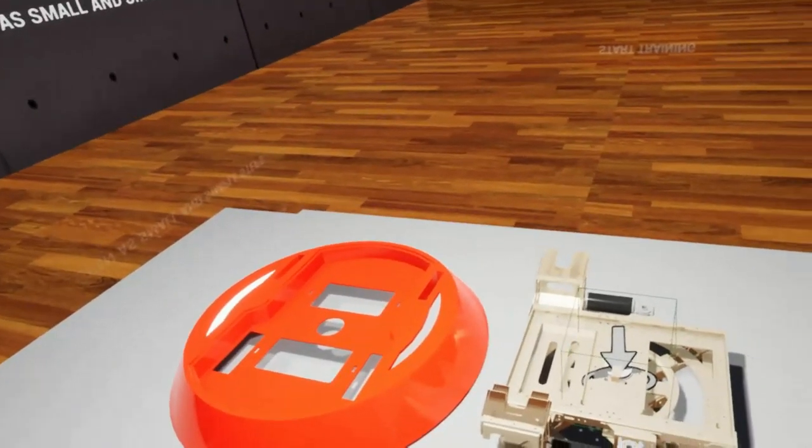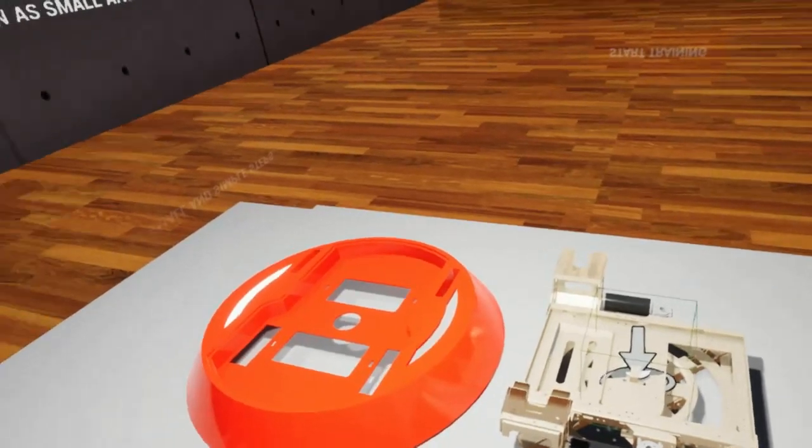Welcome to SpaceWalker VR Trainer. Please assemble these parts.